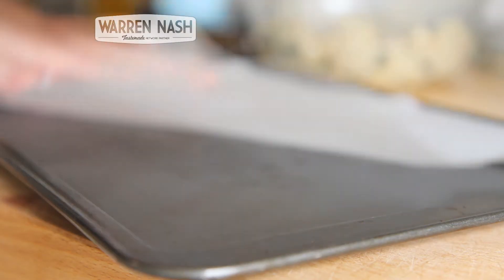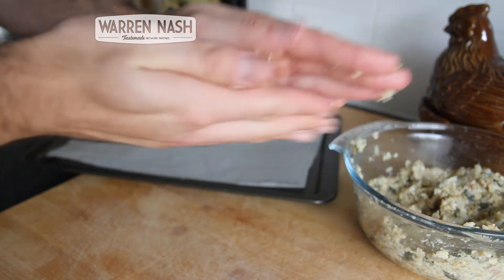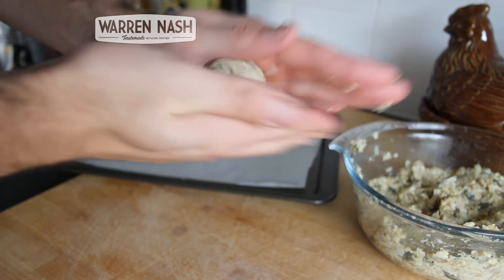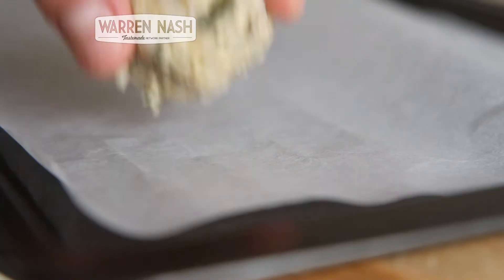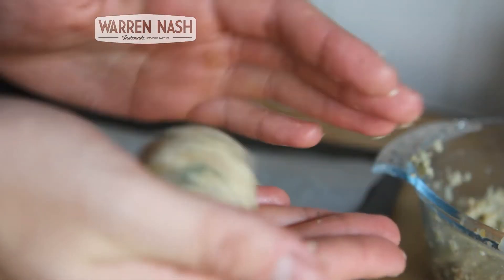Get yourself a baking tray and line it with some greaseproof or parchment paper. We've made enough stuffing here to make 12 balls, so separate the mixture out into 12, then roll the balls out in between the palms of your hands and lay them out on the greaseproof paper.